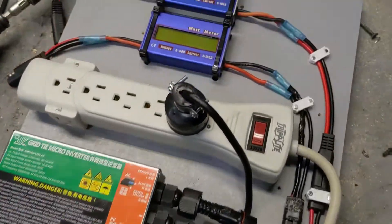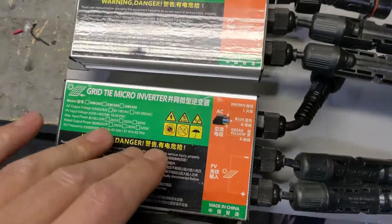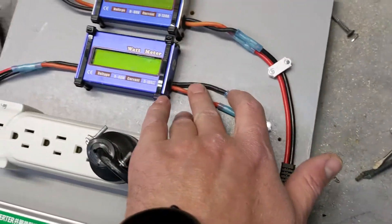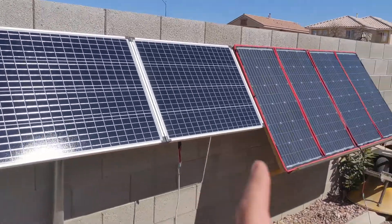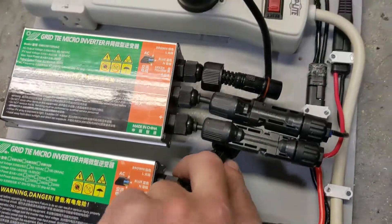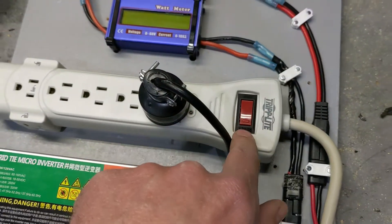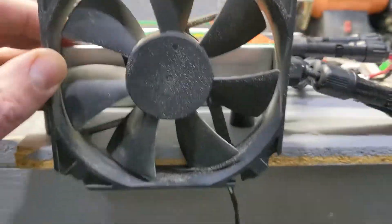This is my control panel for the entire solar array. These are 350-watt Amazon-purchased grid tie inverters. Each one goes into its own watt meter, which connects to a solar panel. The connection comes through here and feeds both inverters through this strip, which is rated for 2000 watts and has a trip breaker in case something goes wrong.